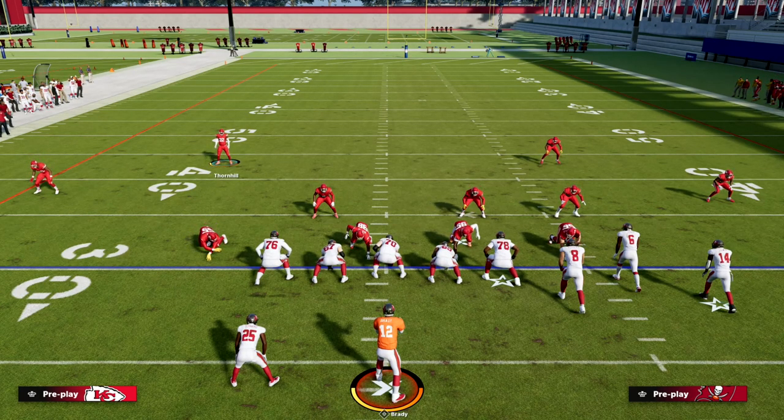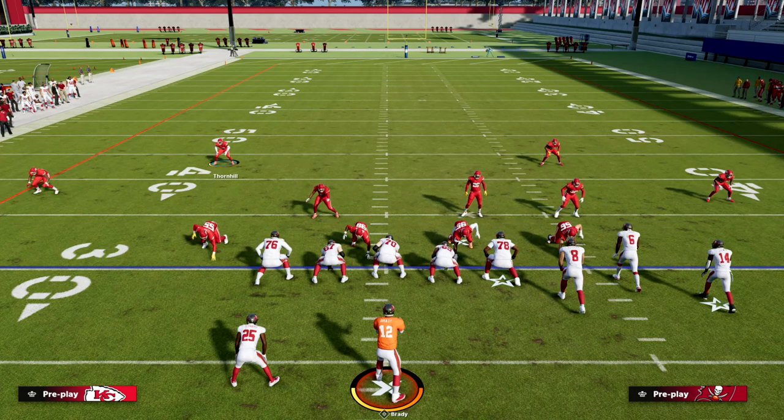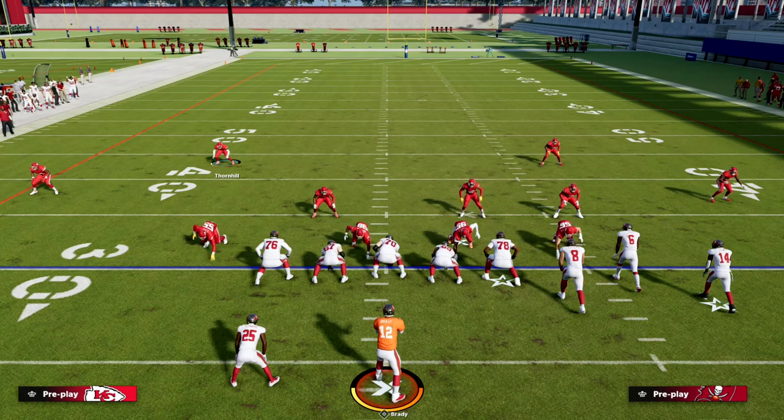If you want to learn my entire nickel over defensive ebook, I believe it's one of the most powerful defenses this year. Make sure you're in our Patreon — for just ten dollars you'll get access to all of my Madden 23 offensive and defensive ebooks, plus all updates and new ebooks. We released a brand new defensive ebook in the Patreon last week to go alongside the nickel over, and tomorrow we're releasing a brand new offensive ebook. Head down to the description to sign up. Thanks for watching and hope to see you in the Patreon.